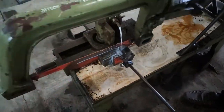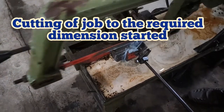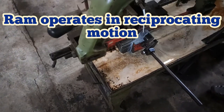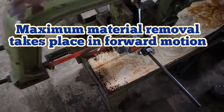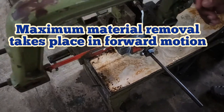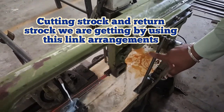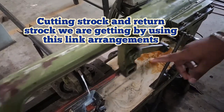Now the operation is started. We have to clamp this vise very tightly so that the workpiece will not move from its position. Then the reciprocating action of this frame will start. At the cutting stroke the maximum cut will be taken and maximum material will be removed in the form of chips. The return stroke is very light. By using this arrangement the cutting and return stroke is taking place.